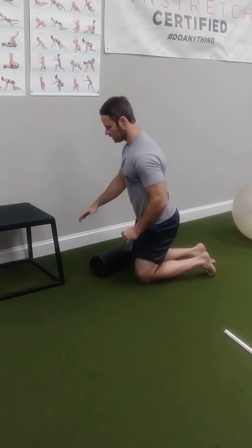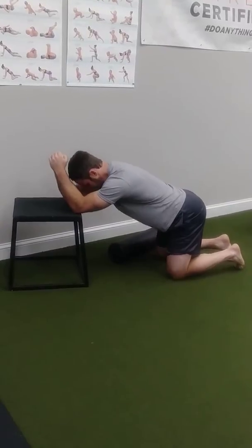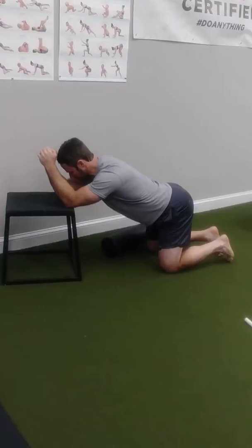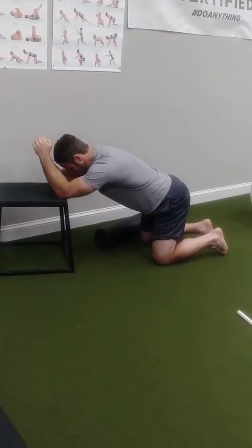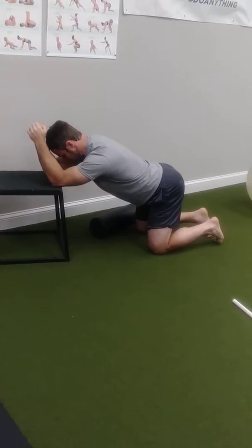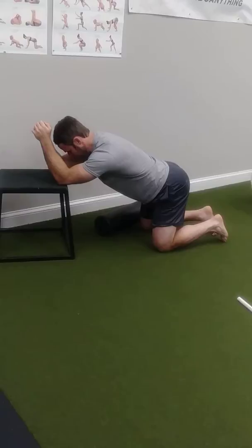I'm going to show you two different exercises we can use to do that. One that I like a lot is almost like a prayer pose. What I want to do is just segment along my upper back — dropping my upper back, looking up, and then bringing it back up, segment by segment. I'm kind of sticking my chest out towards the ground, looking up, and then pushing my chest back up towards the ceiling.